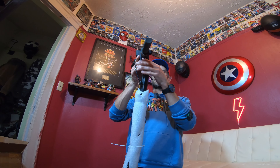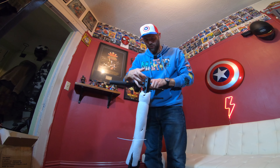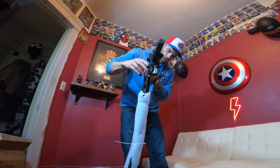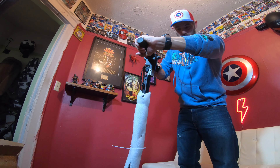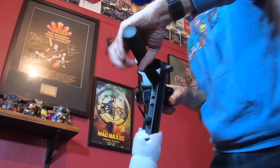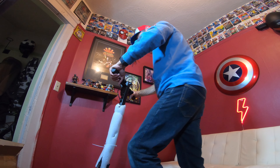So it looks like we got a connection up here, right here guys, and it goes right there. There we go. So it looks like attach here and then we'll drop it in there. And we'll push that down the tube a little bit. There we go.